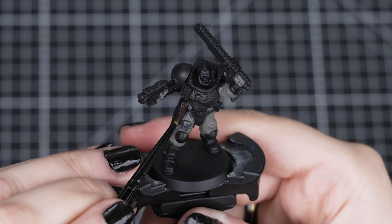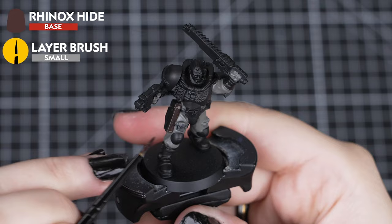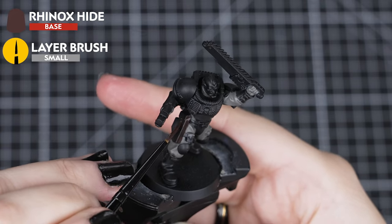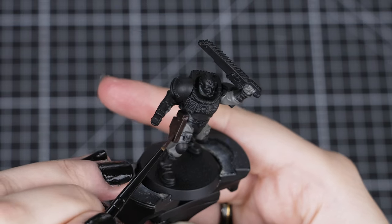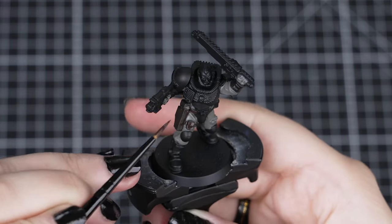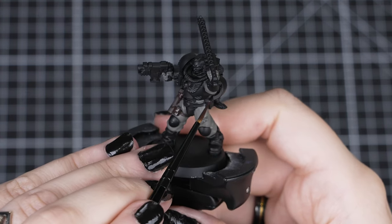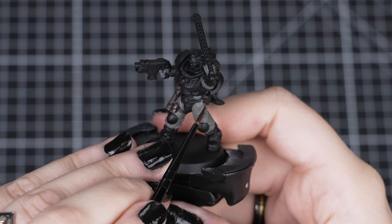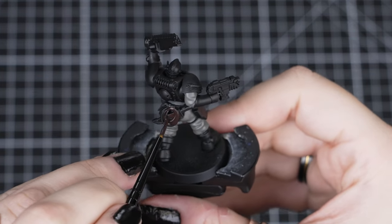With our armour looking dark and clean, we can paint the leather belt and pouches with Rhinox Hide. You can also paint any additional pouches, a knife scabbard, or a length of rope with this colour too. Some of these details are small, so we'll switch to a small layer brush to avoid making any mistakes. But don't worry if you do, as we can tidy up with the last paints we used.